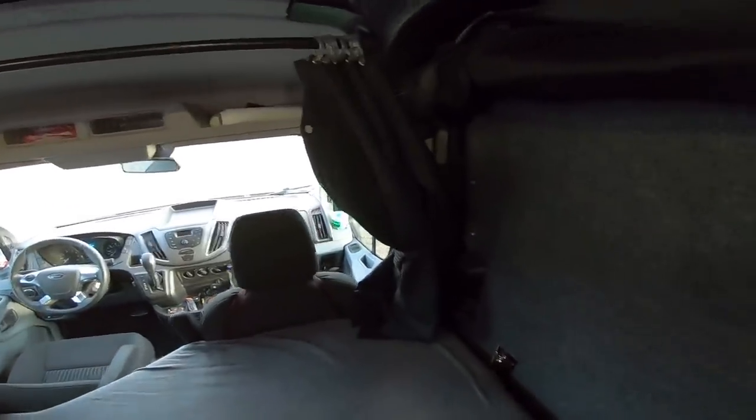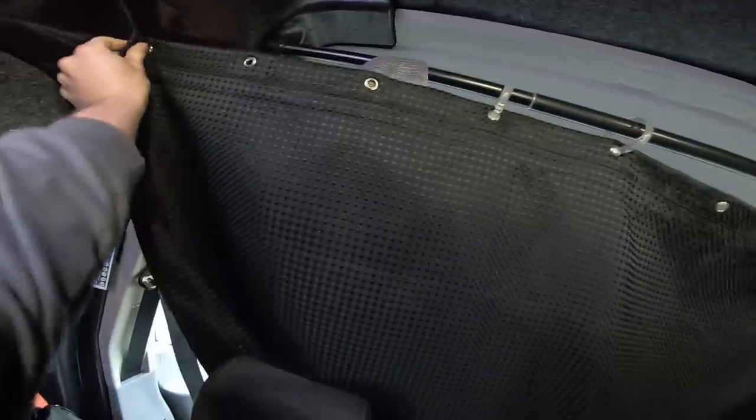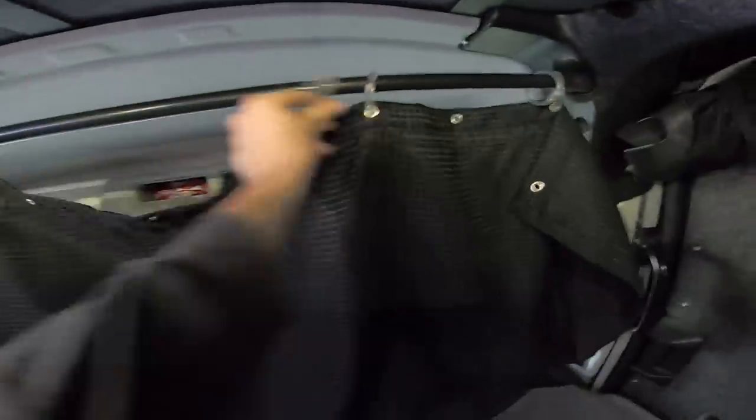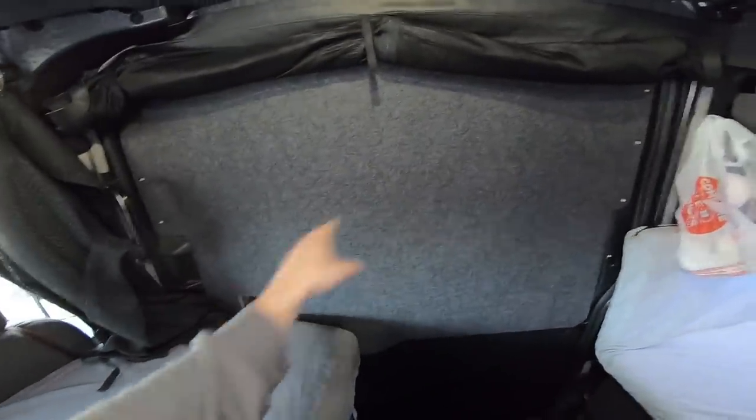In terms of privacy, I've got this here, which is just a shower rod with a shower curtain and it hooks up just like that. It gives you total privacy, though a bunch of these snapped off so it doesn't work very well anymore. But that gives you some good privacy if you want to covert camp. Here we have a drop-down screen for this door. So if you open that up, you can keep bugs out and let some air in.